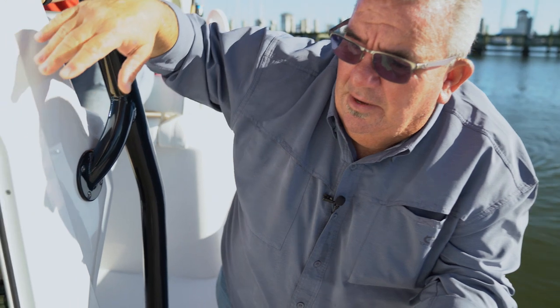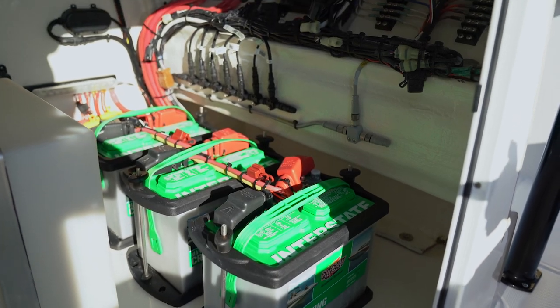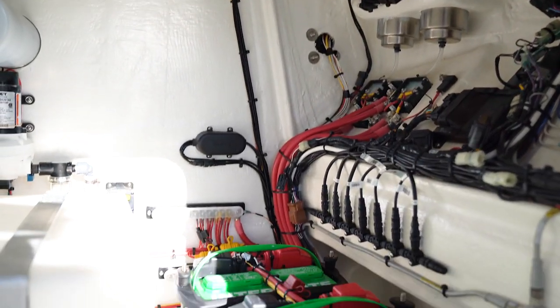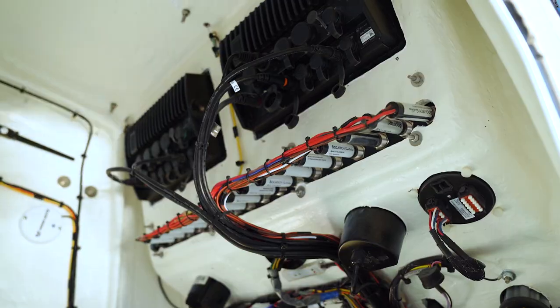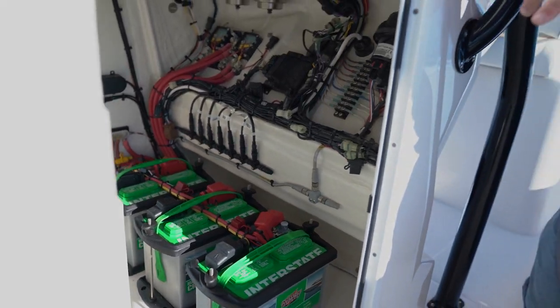One of the nice things I'd like to show you is the inside of the console. In here you have your fresh water wash down, your charging system for the battery, three batteries for your forward trolling motor, and our wiring system with all the breakers and tie-ins. If you notice, everything's got its own place. We give you a schematic with every boat so you know what the front side of the wire does and the back side — so you're not trying to trace down wires and figure out what's what.